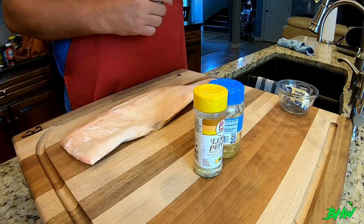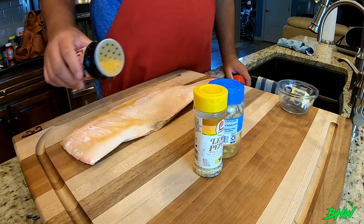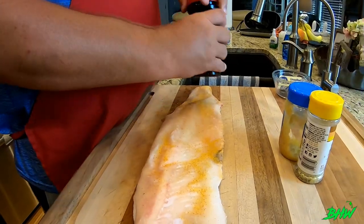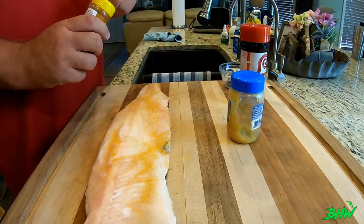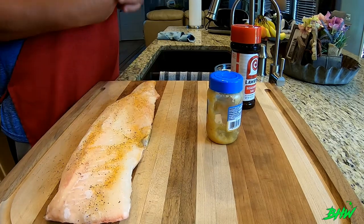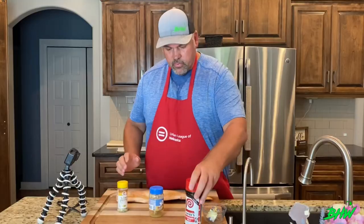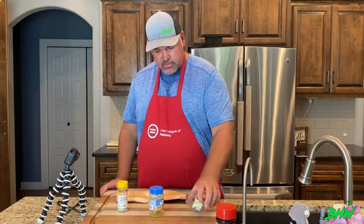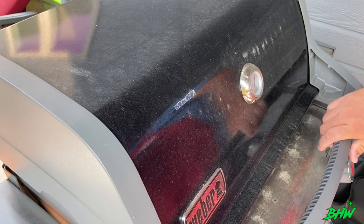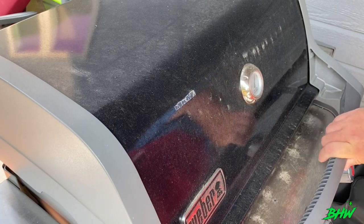The only thing I do ahead of time is put a little bit of Lollaries on it — not much because most of it's going to come off. A little bit of lemon pepper. Then I just let the grill warm up. Back at the grill, I've got this thing at about 425 to 450 degrees.